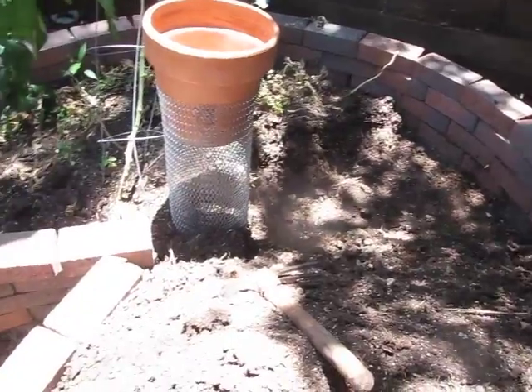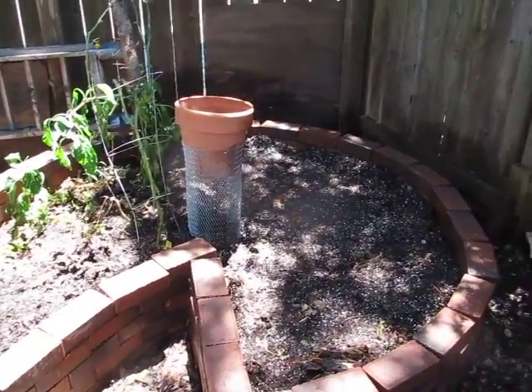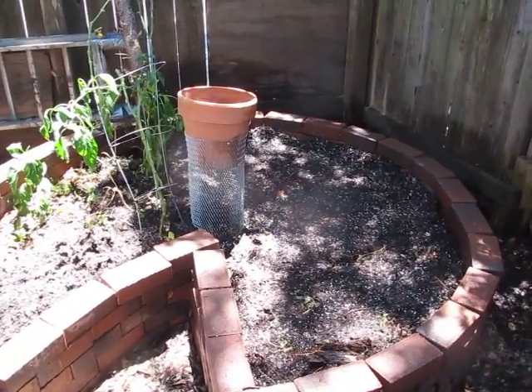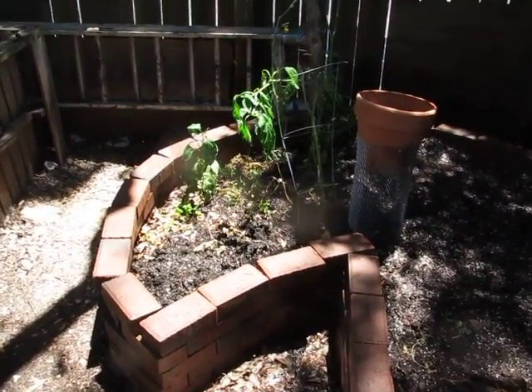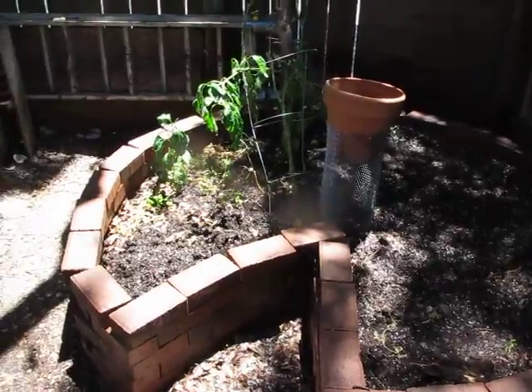I'm going to finish this. I am so exhausted, but half of it's done. Water. And then tomorrow I'll get those two pepper plants and that one tomato plant out of that side and do the same for it.